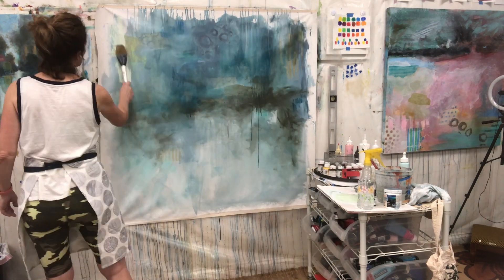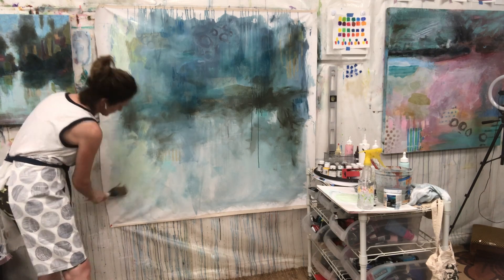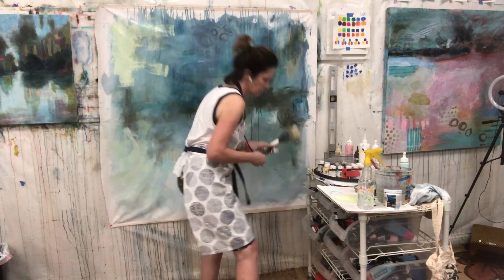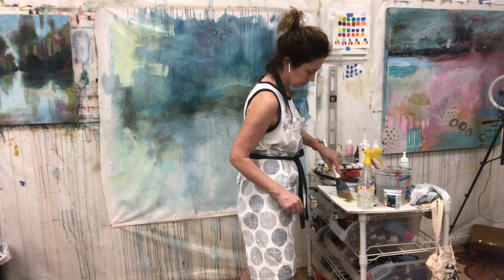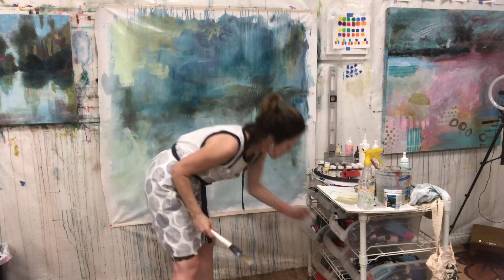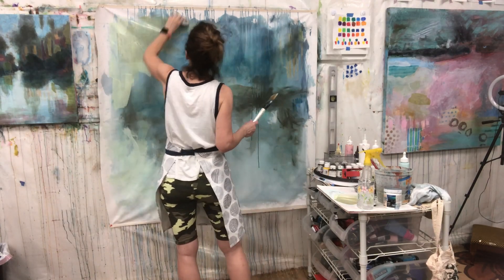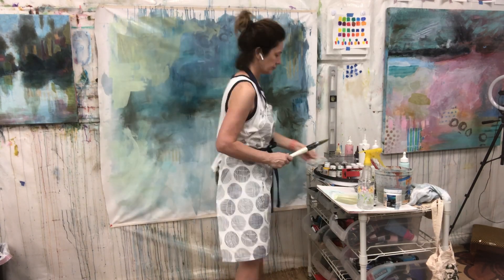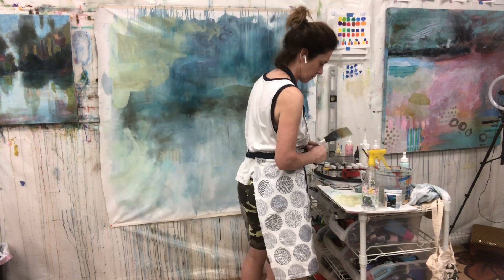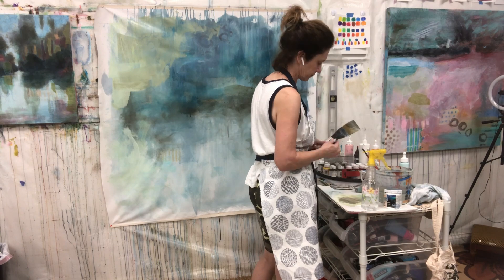You just saw me turn the canvas upside down. This is something — if you've watched my videos before — you'll see I do quite frequently to get myself unstuck or to keep myself from getting too locked in. So that's what I'm doing here, just turning it over.